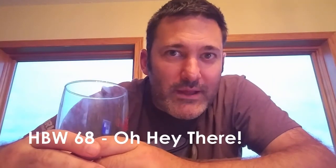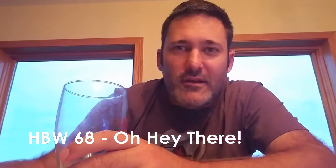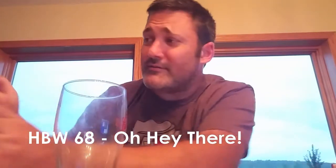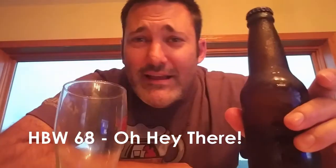No nerds, happy homebrew Wednesday. My name is Josh. This is my first homebrew Wednesday video, seems like ever. So if I'm going to make this triumphant return to the internet, I might as well do it with a label-less bottle.